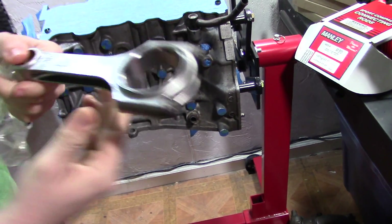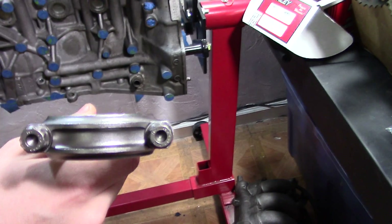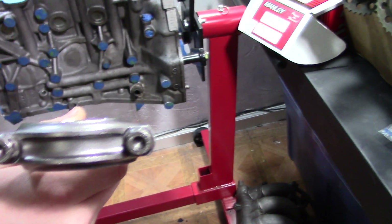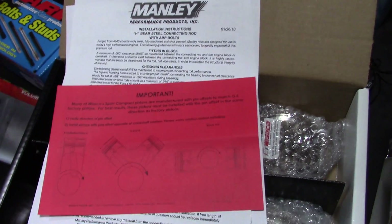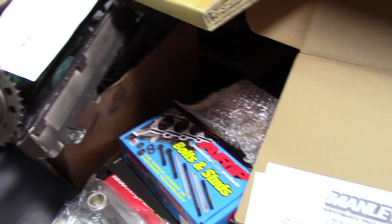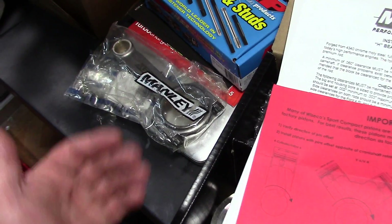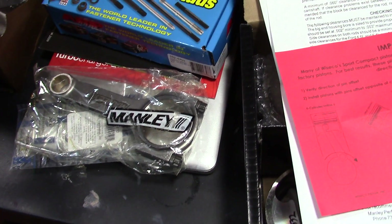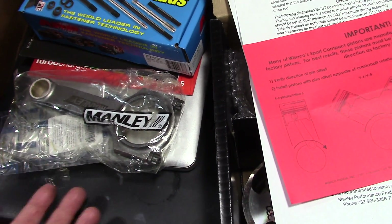Here's one of the Manley rods. This is what we chose for this build - it's got the 2000 bolts in it, the ARP upgrades. We talked a little bit about bolts this morning. I'll show you a little information you don't usually get when you buy an aftermarket Chinese rod at a lower cost versus a quality name brand like Manley, Pauter, or Scat. When you buy a Volkswagen set of rods, you need to check them. I've always had to have them resized before I put them in the motor when they're new. The Manley's are pretty good quality and it's a definite step up from what we had.